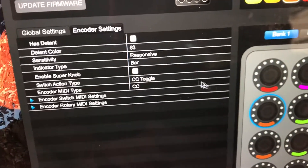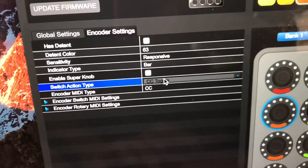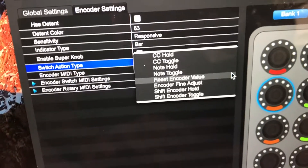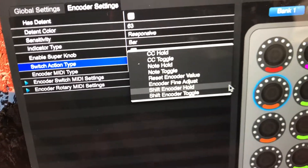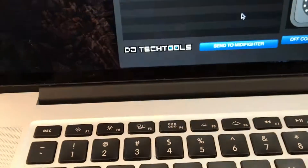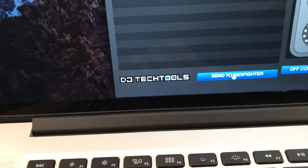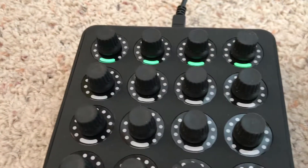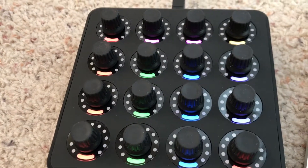To change that, I'm going to click and change it down to shift encoder hold, and then — most importantly — send that information to the MIDI Fighter. When it does, the lights blink to show that it accepted.